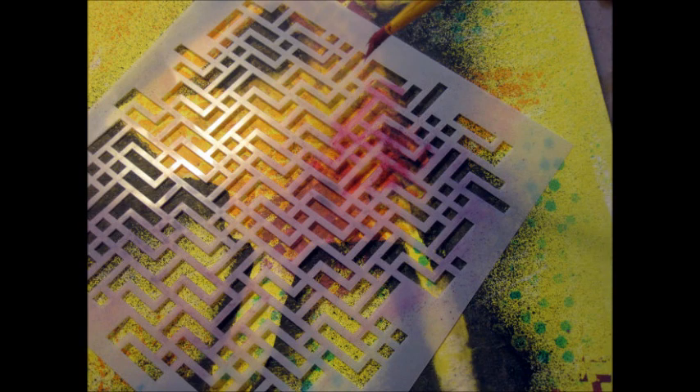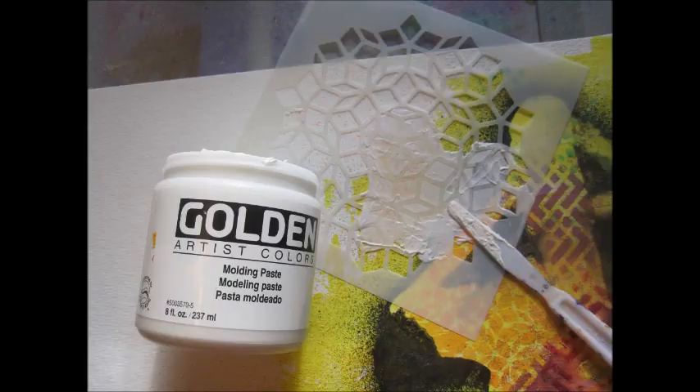Then I added some more details using the Feebo stencil again with acrylic pink paint throughout the left side of the body. And then I used the final stencil with modeling paste to give it some texture over the arm into the dress, which kind of made it a cohesive piece.